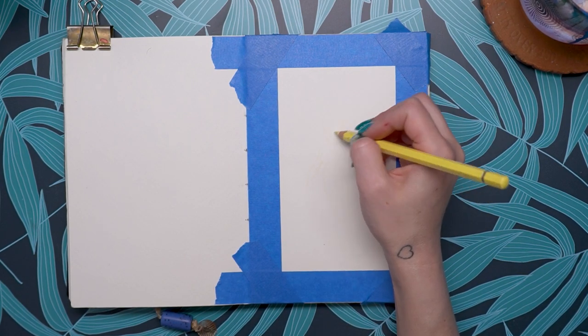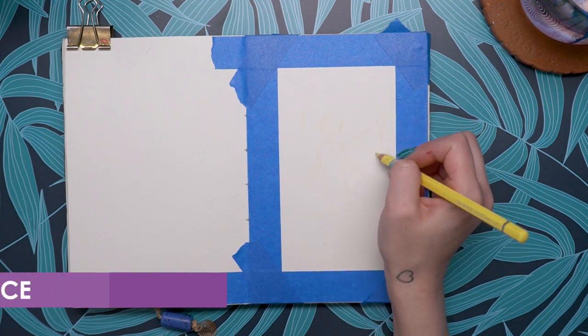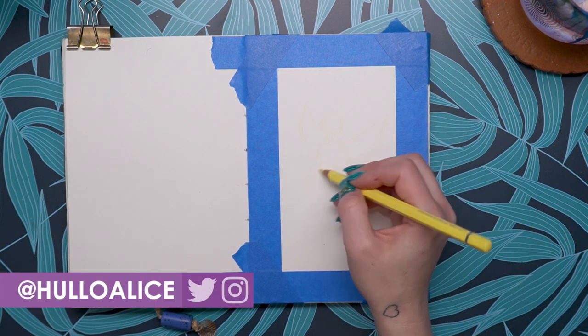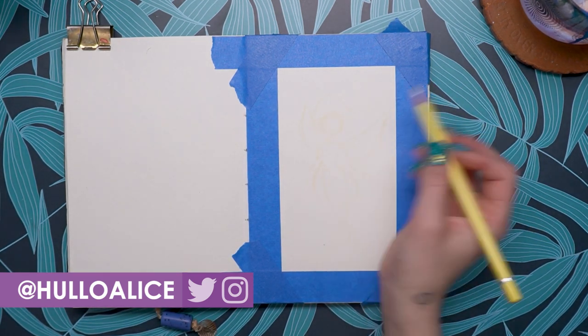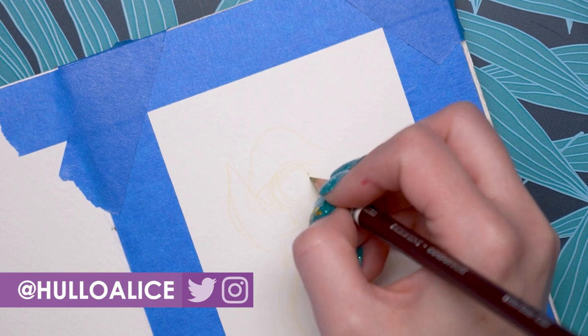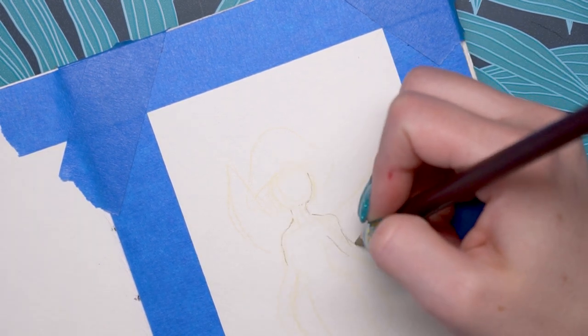The Paul Rubens watercolor paints claim to be a professional watercolor paint set. I found them on Amazon. I'm currently working with the 12 color set, however I can't find the 12 color set available anymore. I can find the 24 color set which retails for $39.99 as well as the 48 color set which retails for $72.99.